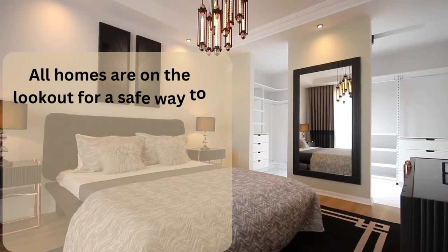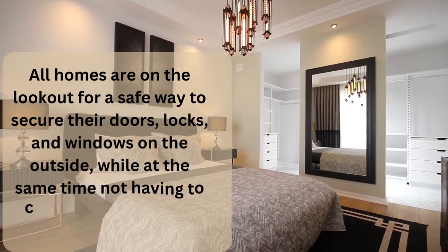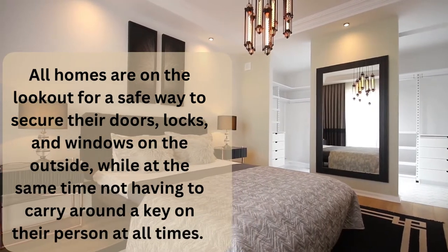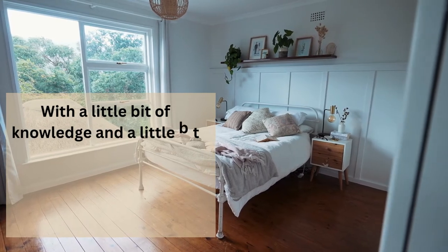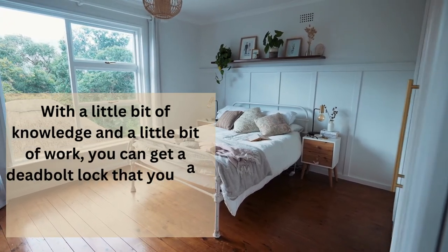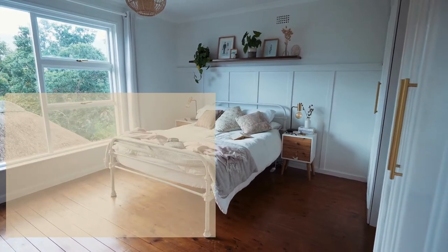All homes are on the lookout for a safe way to secure their doors, locks, and windows on the outside, while at the same time not having to carry around a key on their person at all times. With a little bit of knowledge and a little bit of work, you can get a deadbolt lock that you can use to secure a bedroom door from the outside. Here's some steps.